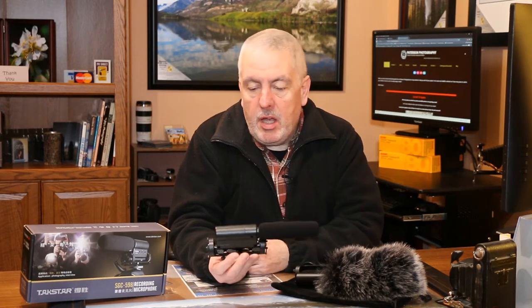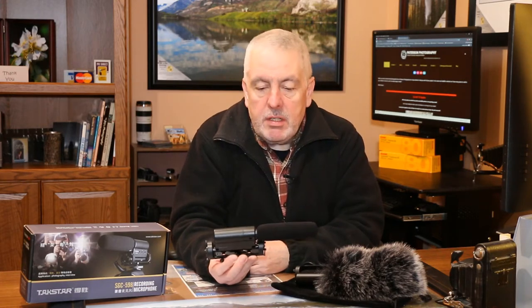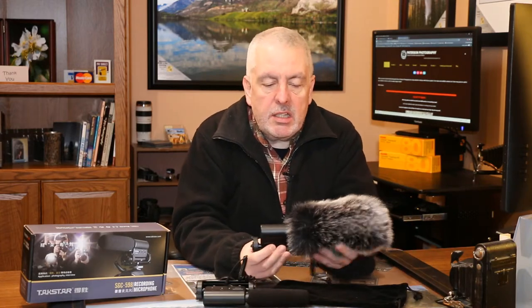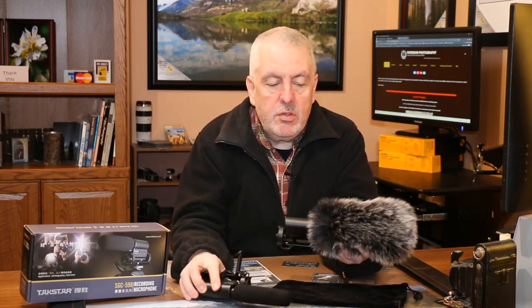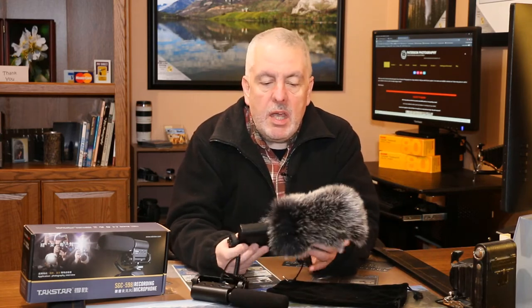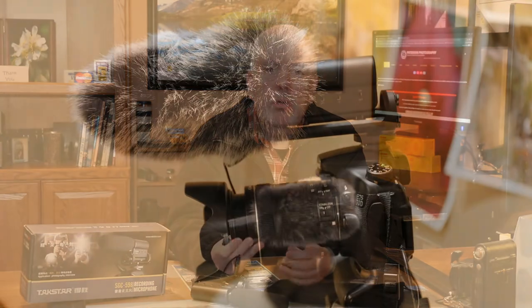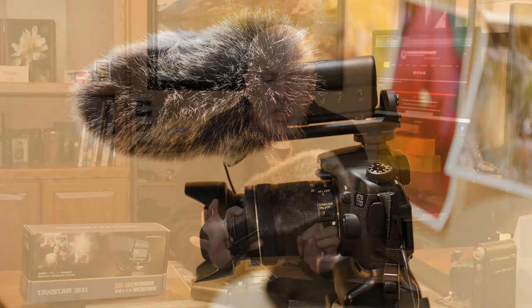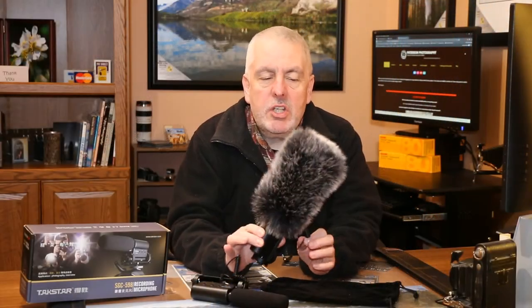This was the first one I bought and I absolutely loved it — so much that I went out and bought another one, identical to this, but I also bought a dead cat that goes on it to help reduce wind noise even more. And when I got that, it was just amazing how much it reduced the Southern Alberta wind noise and how much it enhanced the quality of my recordings.